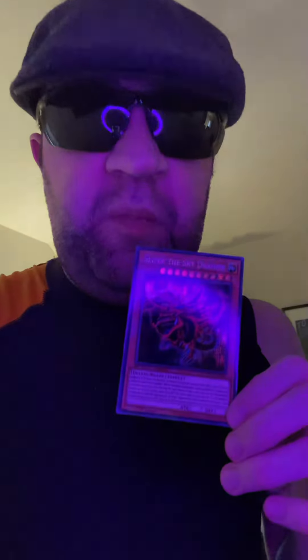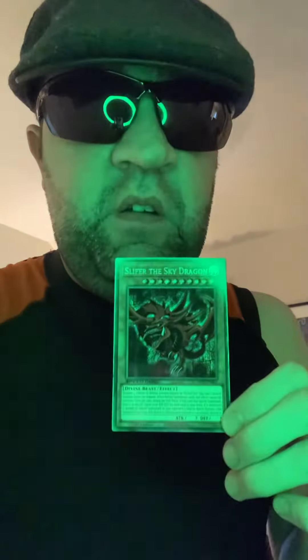Slifer the Sky Dragon — which we all know. This will be a short clip in an original video. I will be speechless on some of my cards, so comment down below please.